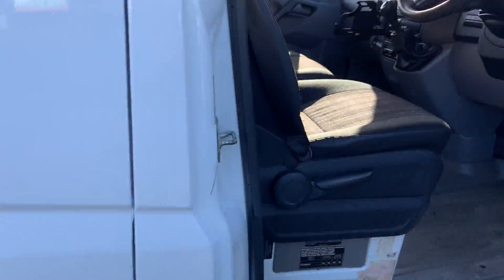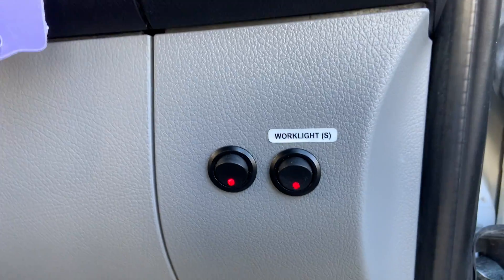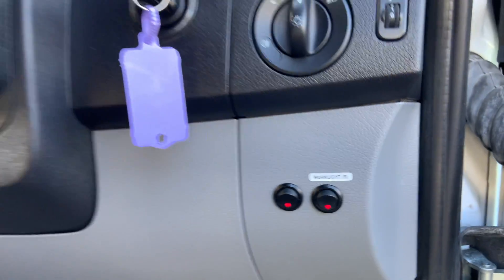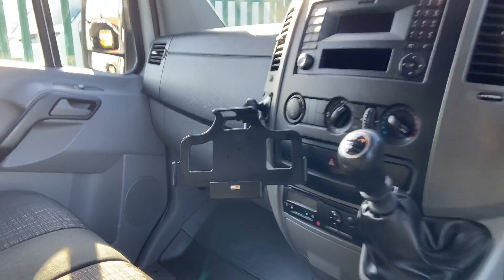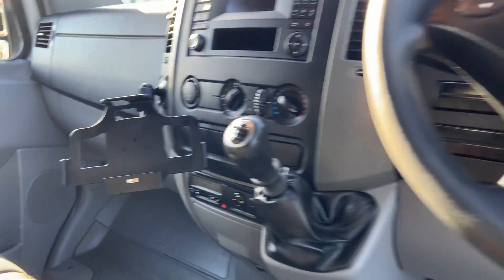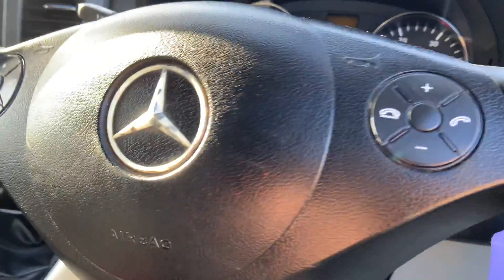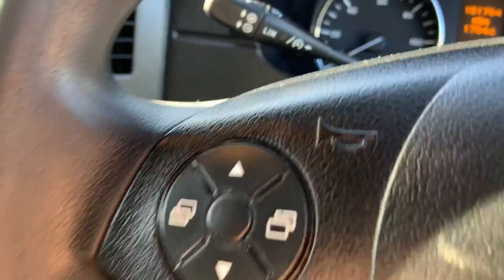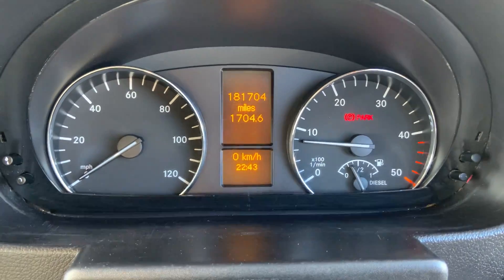And then in the front — extremely clean throughout. There's your master for the work lights, and there's the beacon tablet holder. Steering controls for the phone and the radio, and there's the mileage. Full Mercedes service history.